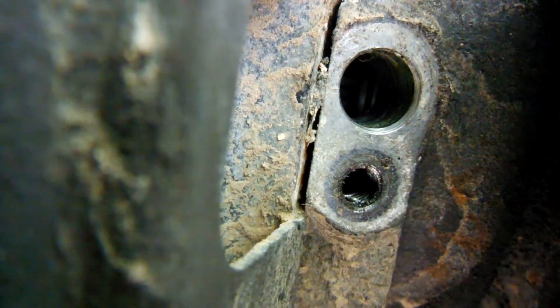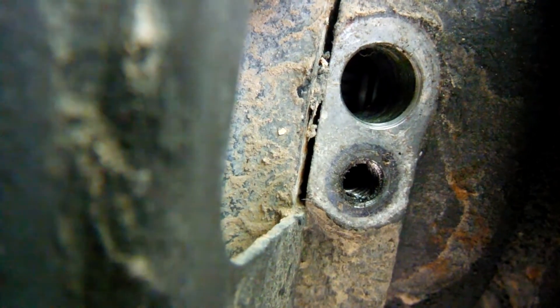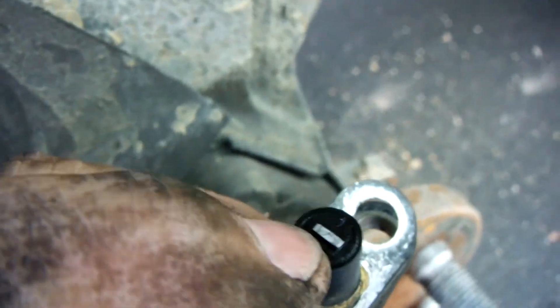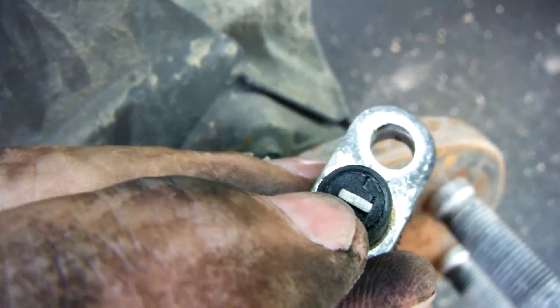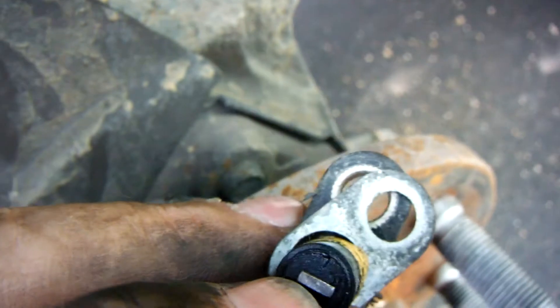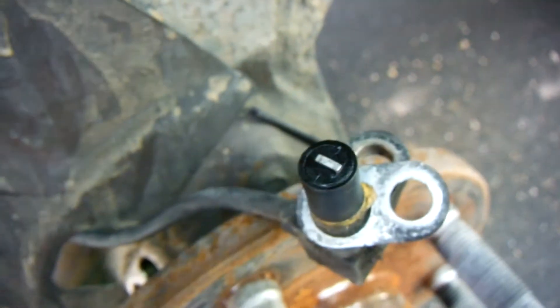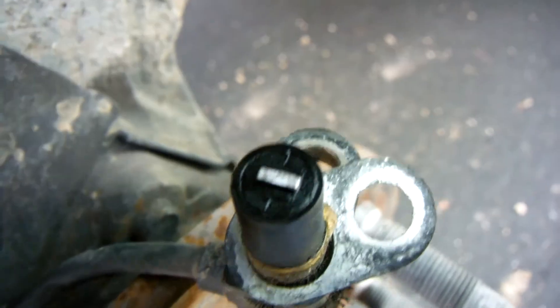It's like the gear on a bicycle except the tops are flat. As that turns, each of those teeth comes very close to that little piece of metal on the sensor. When it gets close, it induces a very small voltage in the sensor. The ABS computer picks that up and determines how fast the wheel is actually turning.